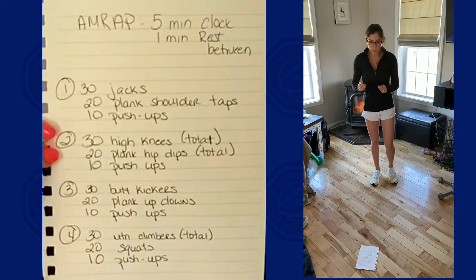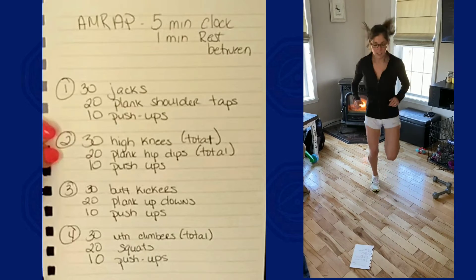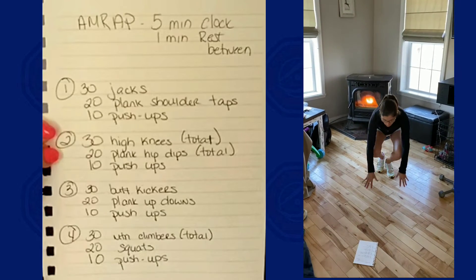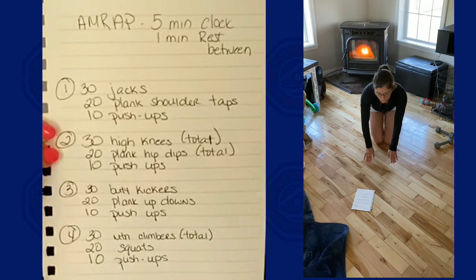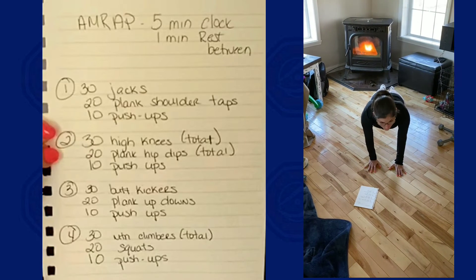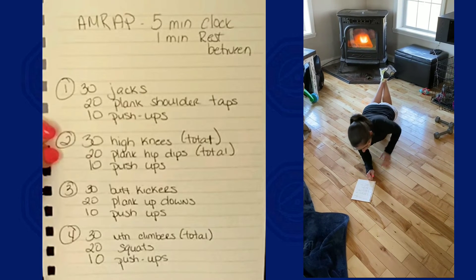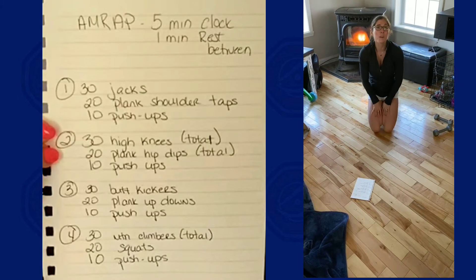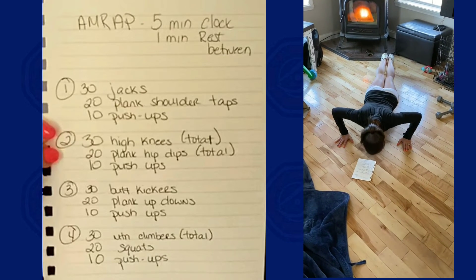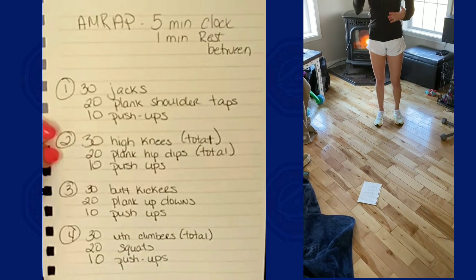Moving into circuit three: we're going to do 30 butt kickers. This next one's going to be a little bit more difficult — we're going to do up-downs and planks. Full up-down in hand plank, walk it down to elbow plank, walk it back up and repeat. Modification is to do this from your knees — same motion, down and up. If you do it from your knees, make sure you put a mat down because it will hurt. Then 20 of those up-downs right into 10 pushups. Cycle through that five minute round as many times as you can.